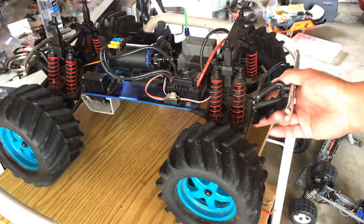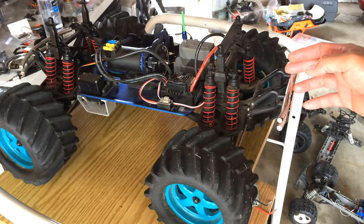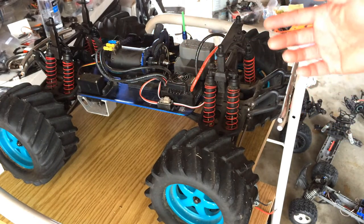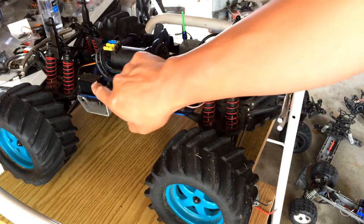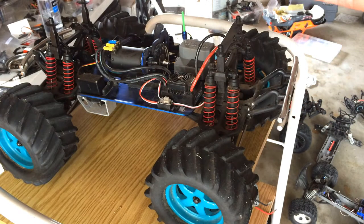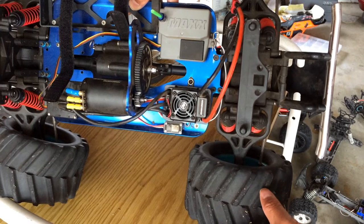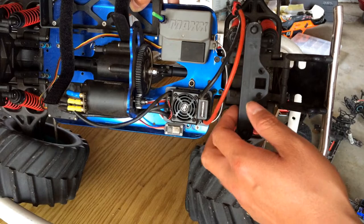This is actually a Traxxas T-Max. It used to be a nitro car that we converted to brushless electric power. I actually found this on Craigslist and bought it for $30, without any electronics except for the steering servo. Very clean chassis — there wasn't any grease or grit on it. The owner intended to convert it to electric and just never got around to it, so I went ahead and took it off his hands and installed a brushless system.